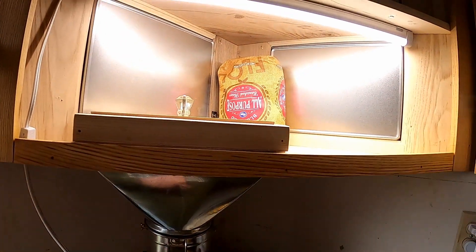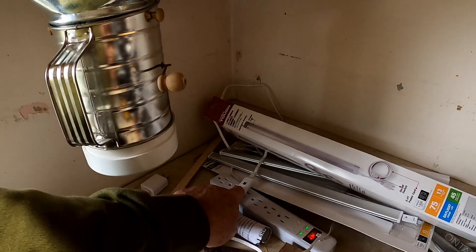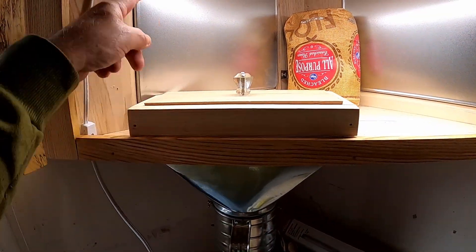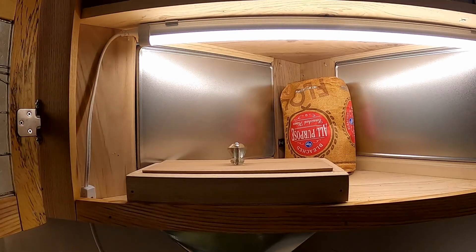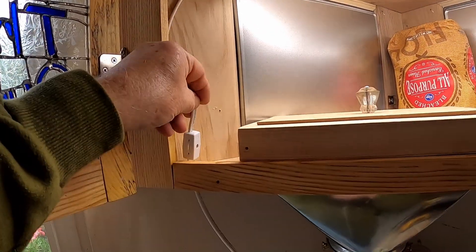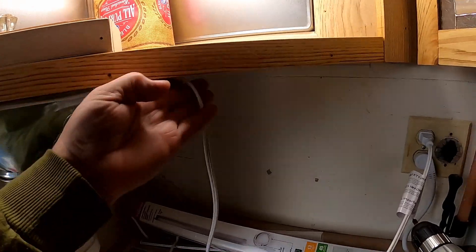I had to upgrade the light. The other one was wonderful and beautiful, but the sensor was right there and it kept going on and off — turn off, turn on. I can't have that, so I got one that just turns on with a switch. I'll get the wire tucked up where you don't see it and it won't be in the way.